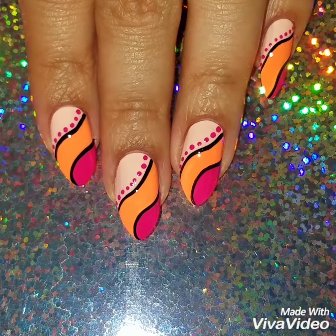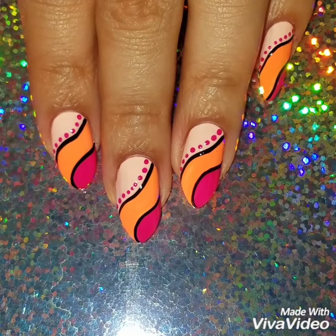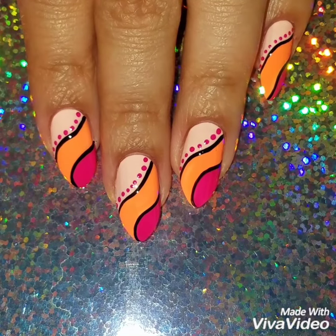Here's the finished look! If you like this video please give it a thumbs up and subscribe to my channel to get updates when I upload new videos. Check out my Instagram to see more of my nail art — thanks so much for watching, see you next time!